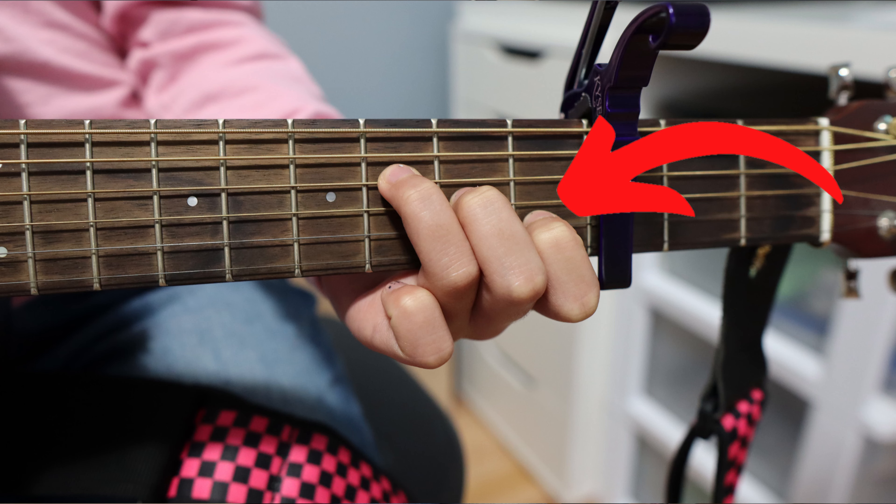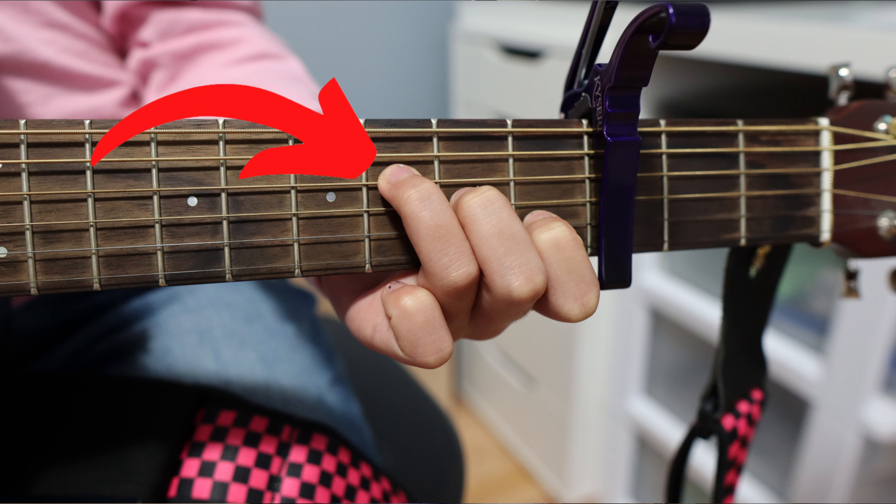The next chord that you guys need to know is your F — that is 1st finger on 2nd string 1st fret, 2nd finger on 3rd string 2nd fret, and 3rd finger on 4th string 3rd fret.